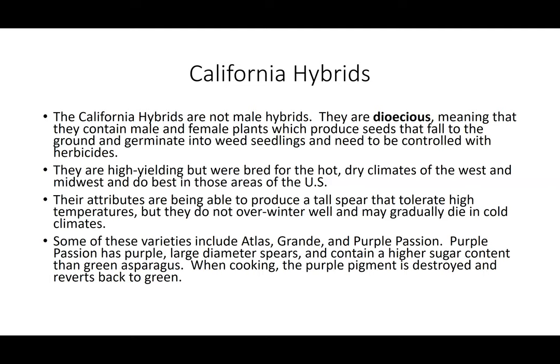Some of these California hybrids include Atlas, Grandy, and Purple Passion. Purple Passion has purple, large diameter spears and contains a higher sugar content than green asparagus. When cooking, the purple pigment is destroyed and reverts back to the green color.